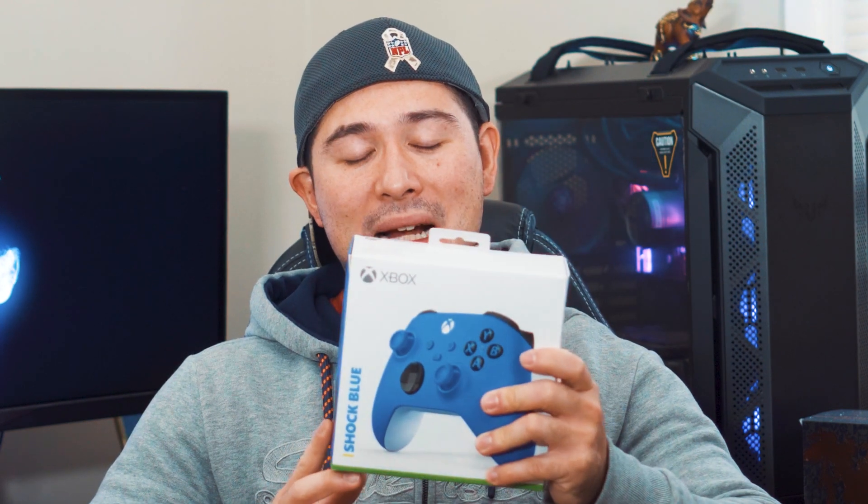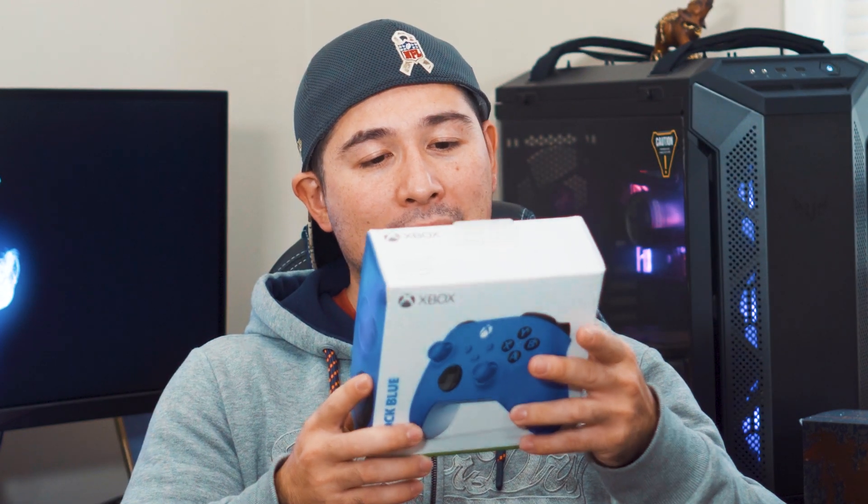How you doing YouTube? This is Chris Muzo here with another video about the Xbox Series S or X controller. I picked up this Xbox Series S or X controller — whichever you would like to call it — and it is in shock blue.